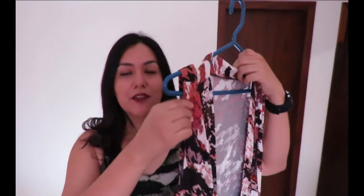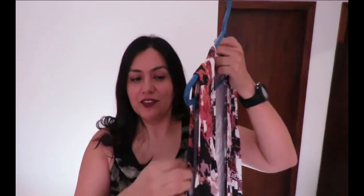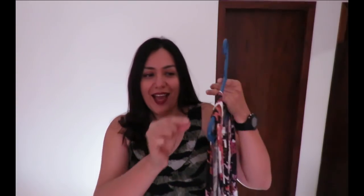For the armholes, I cut them as is — as if there was going to be a sleeve there — with no modifications. I just folded it in, overlocked, and sewed it down. I think this fabric is stable enough to get away with that. In an ideal world, if I had had more fabric left over — which I did not; I had nothing left — I would have made little bands to go around the armhole. That would have been my preferred way, but you can only do as much as your fabric allows.